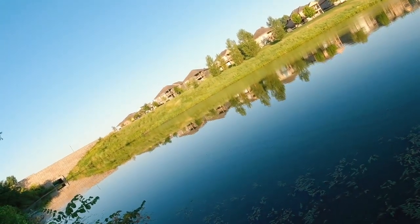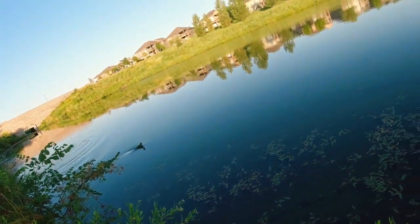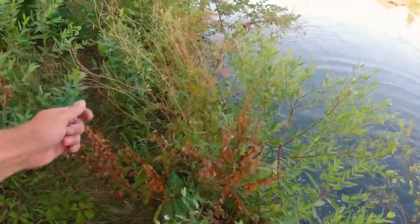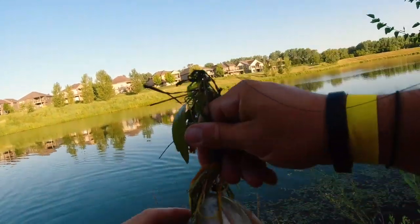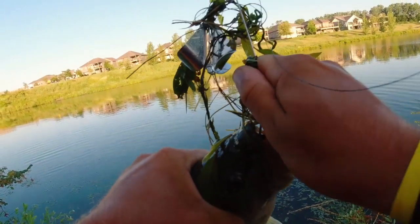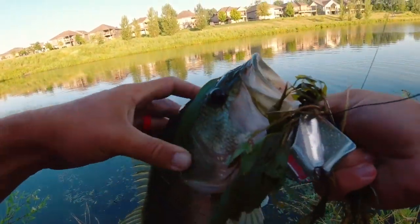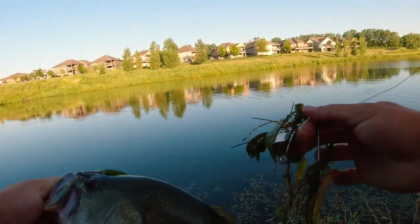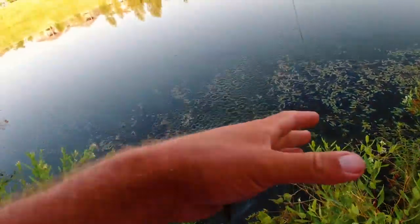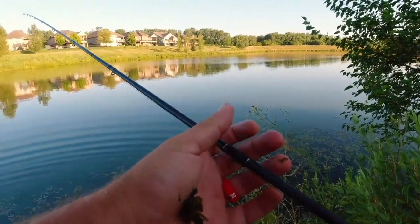There we go! Yes - buzzbait fish! Right on the grass line. He likes the old bluegill buzzing. That's a daggum start right there. I was really nervous we weren't going to get bit because I didn't think we got out early enough and we have slick, calm conditions. But hey, we're ten minutes in - little three-pound guy on the homemade buzzing bait. I love topwater so freaking much.